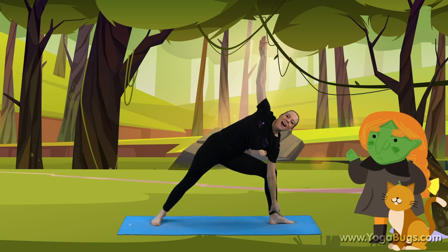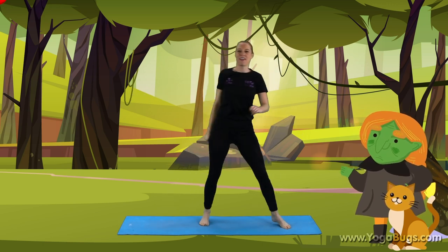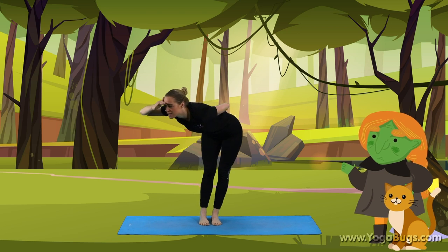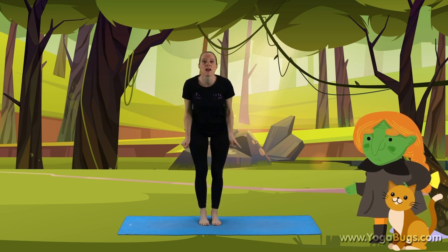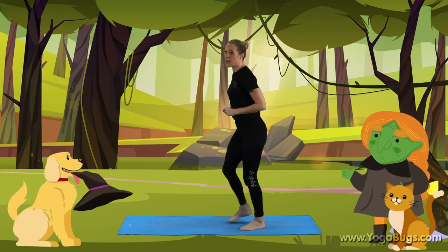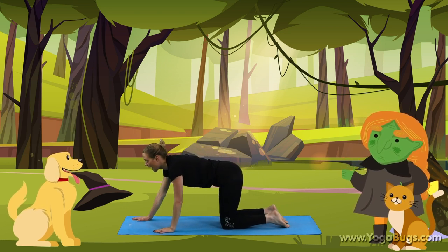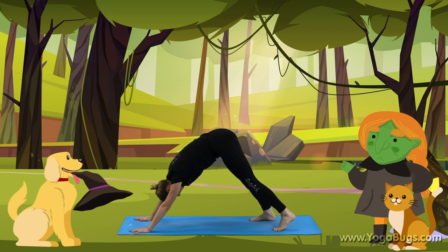And they flew to the ground. Straighten back up, straighten the leg, feet together. Well done. They searched for the hat, but no hat could be found. Then out of the bushes, on thundering paws, there bounded a dog with a hat in his jaws. So come over to your hands and knees, get ready to come into our dog. Bring our hands forward, turn the toes, and lift up into our dog.